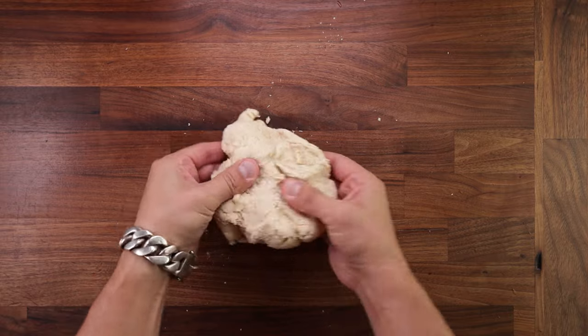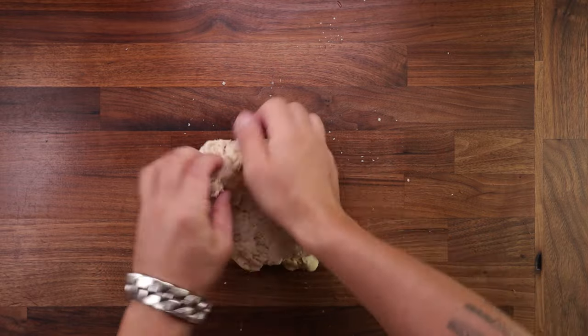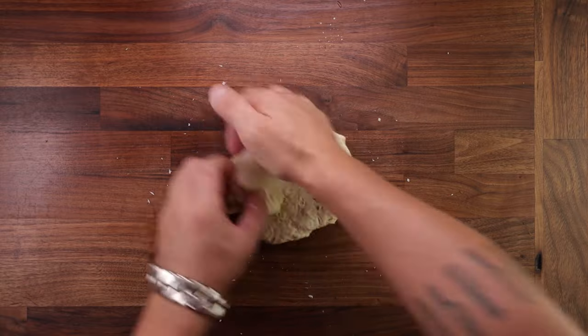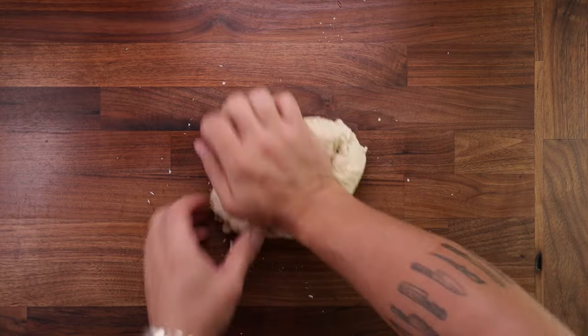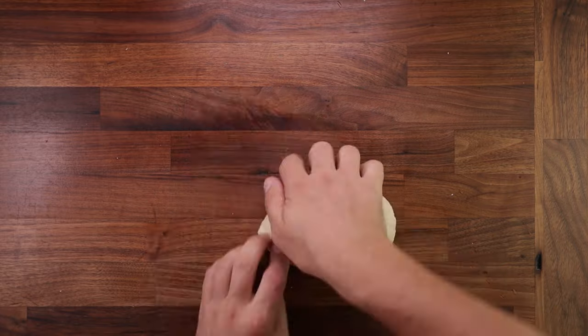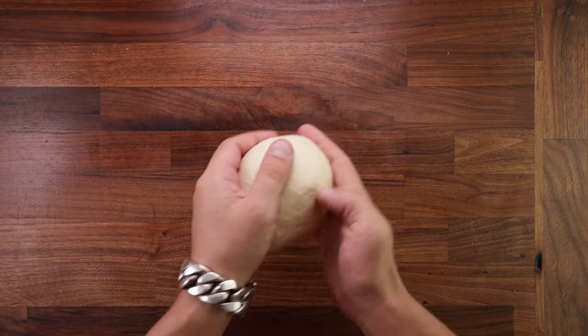Once it's all in one piece, tip it out on your table and start kneading. It is quite a dry dough, so we'll use a regular kneading method. Using the heel of my right hand, I press down and forwards. Then using the fingers of my left hand, I fold a piece of dough under the heel of my right hand, then turn and repeat. The dough will get softer and softer as you go along, and this whole process should not take more than 5-7 minutes. Once it's nice and smooth, it's ready for the first proof.